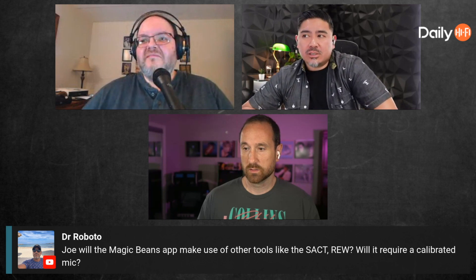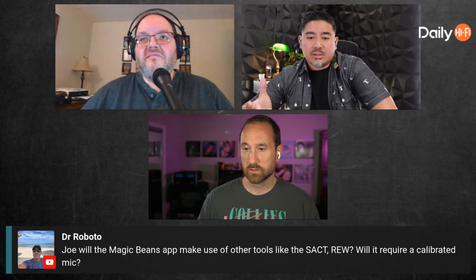Yes, it can use the Spatial Audio Calibration Toolkit, and it actually makes things easier. If you want to calibrate your entire system including height speakers, I need to be able to play test tones through those speakers — a specific set of test tones available on the toolkit. If you don't have the toolkit, you'd have to swap out wires to play the tones we need. The toolkit is definitely useful for that.